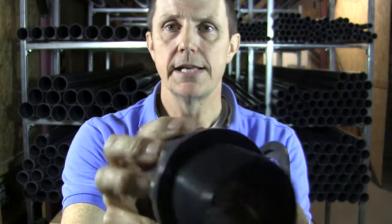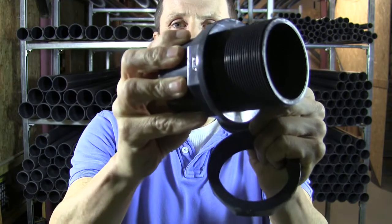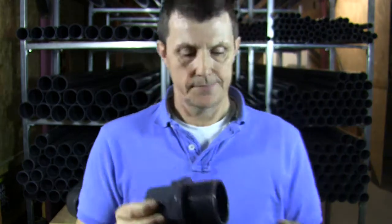I'll just take these off so you can see it a bit better. Hopefully it'll focus in on it a bit. It's a fixed nut — that's not going to move anywhere on there. The advantage of that is that the thread doesn't go through the nut on the dry side of the tank.